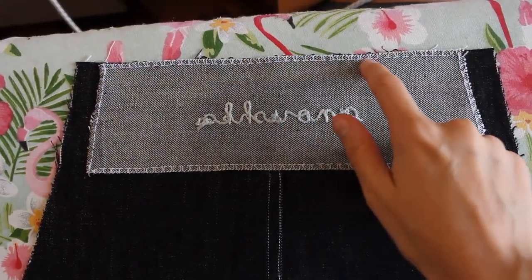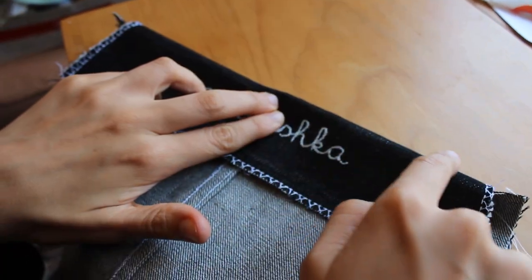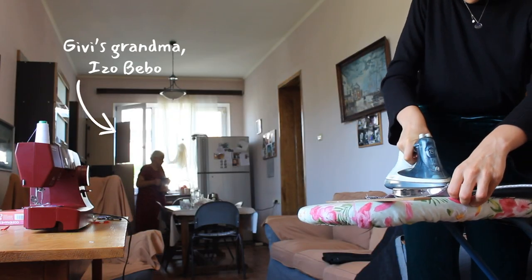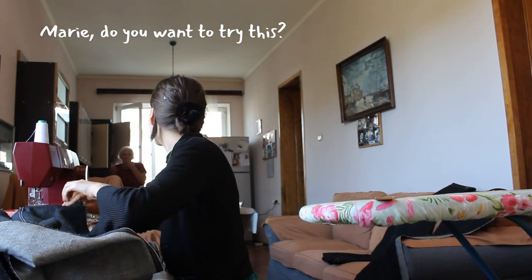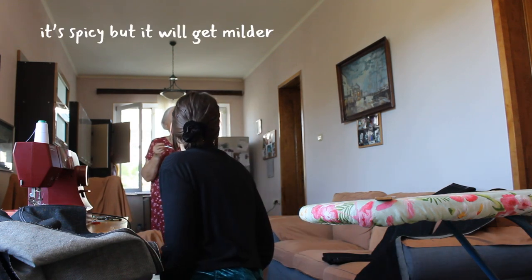Once I was done I sewed the button band to the front piece right sides together, turned it out, top stitched the top, folded the bottom, and top stitched it. Then I joined the front pieces together.